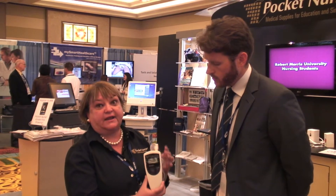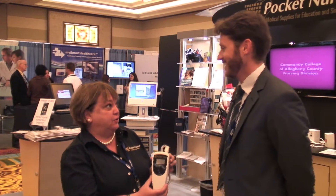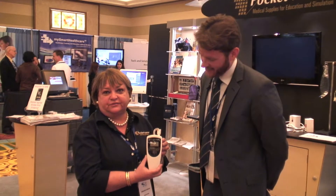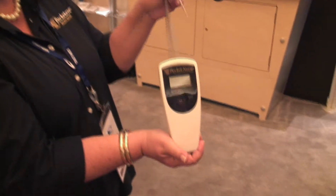This was actually designed by one of the PocketNurse customers. They came to us and said, 'I have a design.' And we were able to take this to a manufacturer. It is available in early spring. You can preorder them now.